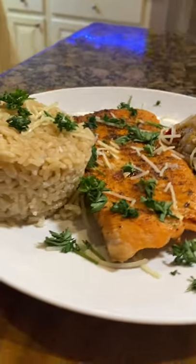Plate it and add some fresh parsley, parmesan, and squeezed lemon. You can serve it with a side of rice and salted veggies. Enjoy and like and follow for more Good Mood Food.